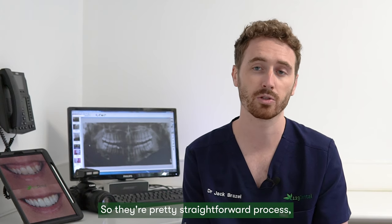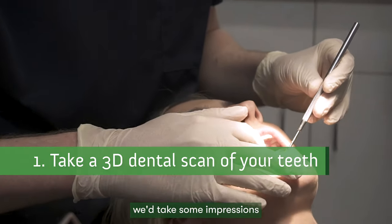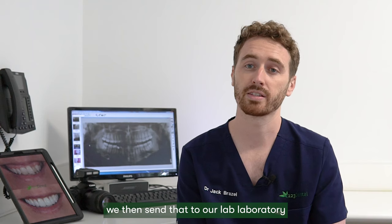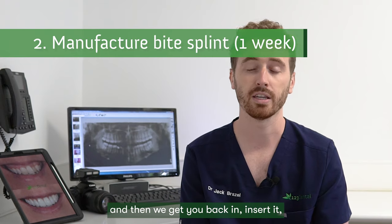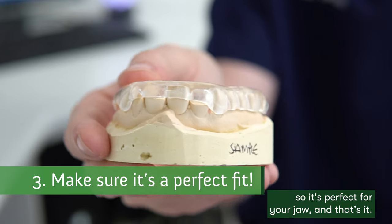It's a pretty straightforward process. At the first appointment we would examine your teeth and take some impressions or a 3D scan of your teeth. We'd then send that to our laboratory and they would manufacture it, which takes about a week. Then we'd get you back in, insert it, make sure it fits okay and is comfortable, and adjust the bite so it's perfect for your jaw.